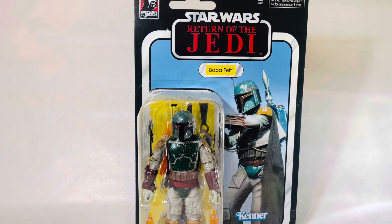So Boba Fett — he made his first appearance way back in 1978. There was an animated segment of the Star Wars Holiday Special where we were all exposed to Boba Fett. I've seen documentaries where his actual first appearance would have been in a parade way back. They had him in his prototype outfit in a parade before that animated segment came out. But yeah, Boba Fett's been around for a while. He was created by George Lucas — I mean, who else would create him?